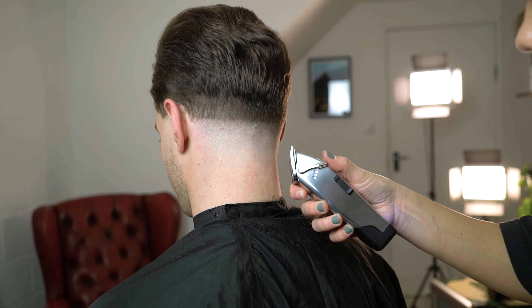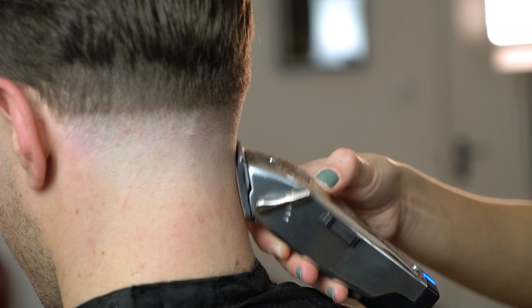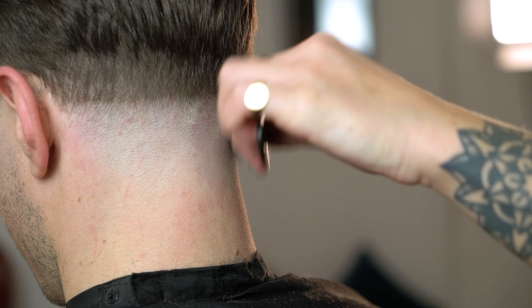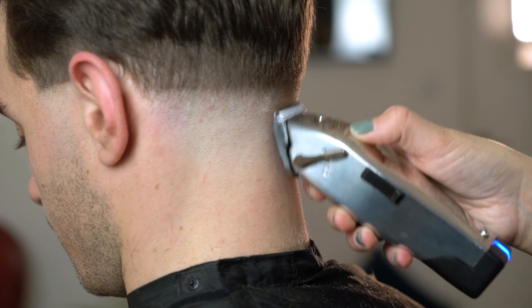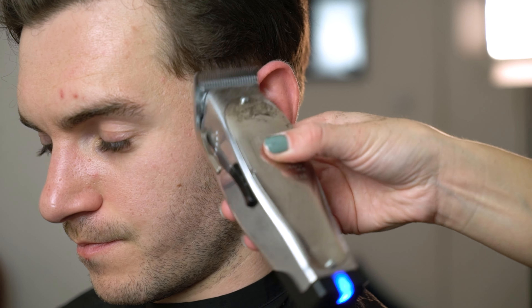Once that step is created I'm now going to open and close the lever and start to remove the line that I've created. You will notice me using the corner of the clipper to really remove any weight in the fade that I've created.